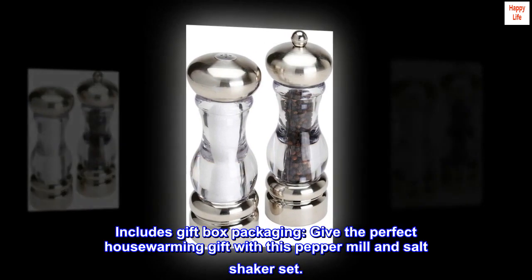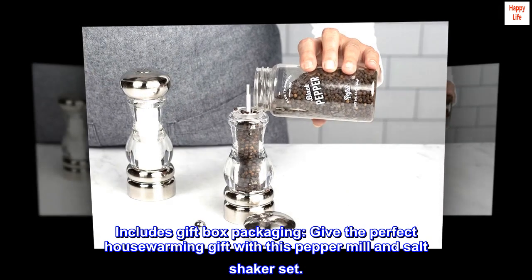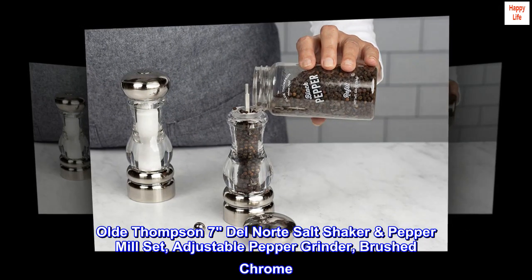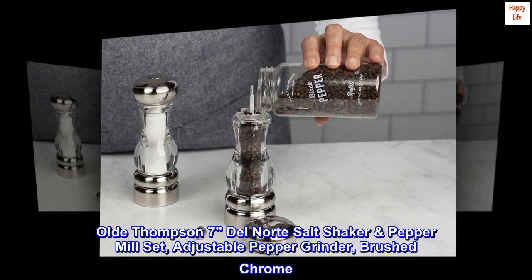Includes gift box packaging — give the perfect housewarming gift with this pepper mill and salt shaker set. Old Thompson 7 Del Norte salt shaker pepper mill set, adjustable pepper grinder, brushed chrome.